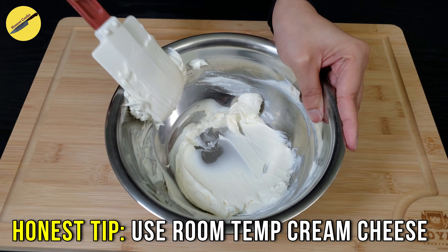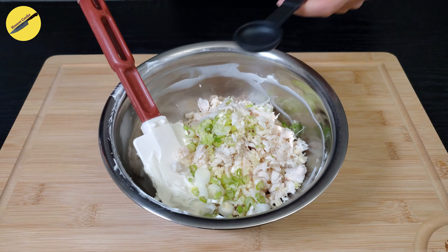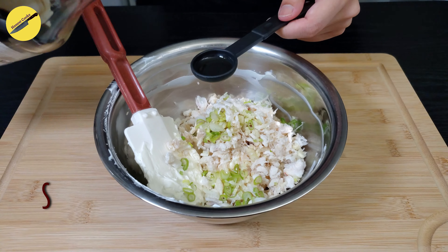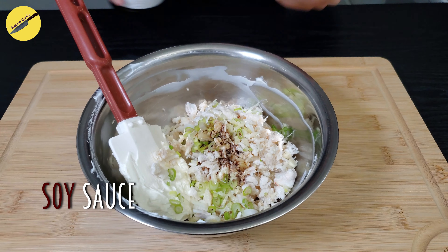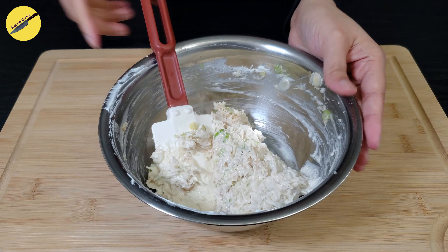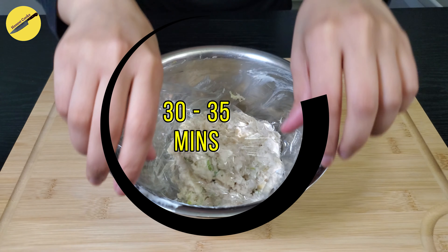Using a rubber spatula, we'll whip the cream cheese a little bit to loosen it, then start adding our ingredients. I'm using canned crab, which I rinsed in cold water, along with the green onions, garlic, fish sauce, and soy sauce — if you don't have fish sauce you can skip that. Give everything a good mix, but try not to break the lumps of crab. When you're ready, set this in the fridge for 30 to 35 minutes.